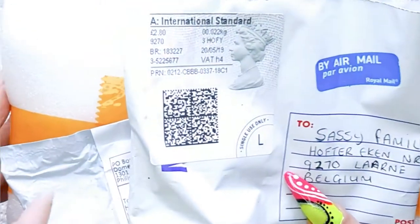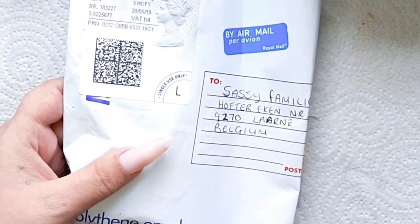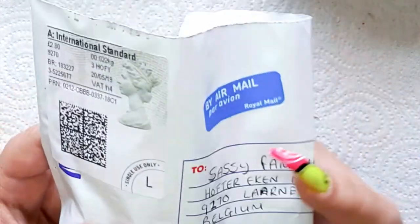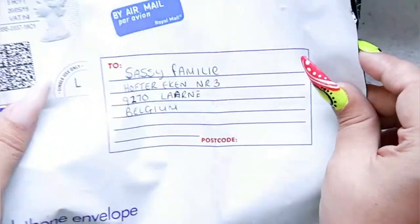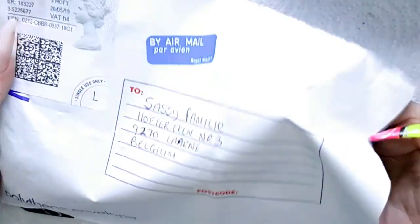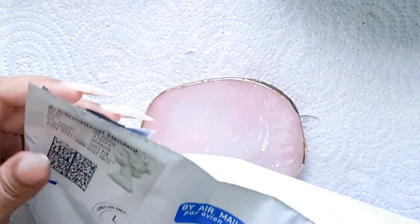So a little while ago I won a little glitter giveaway. It was a hidden giveaway. There were two winners and I'm one of them. So let's see what I have won in this giveaway.